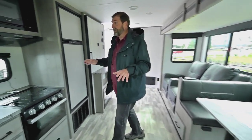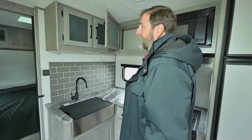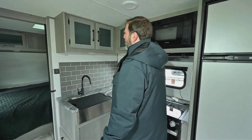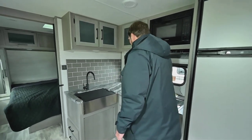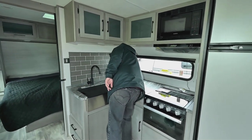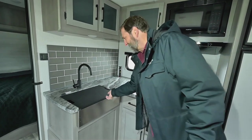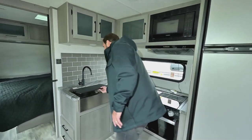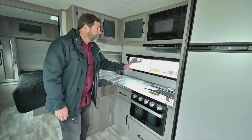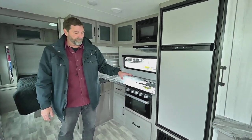Up here in the galley you can see we have a lot of overhead storage and really nice cabinets — people like these new colors, they're not so dark inside. We've got great counter space, power supplies right there, a great big stainless steel sink, an oven and a three-burner top, and then a nice big eight cubic foot refrigerator.